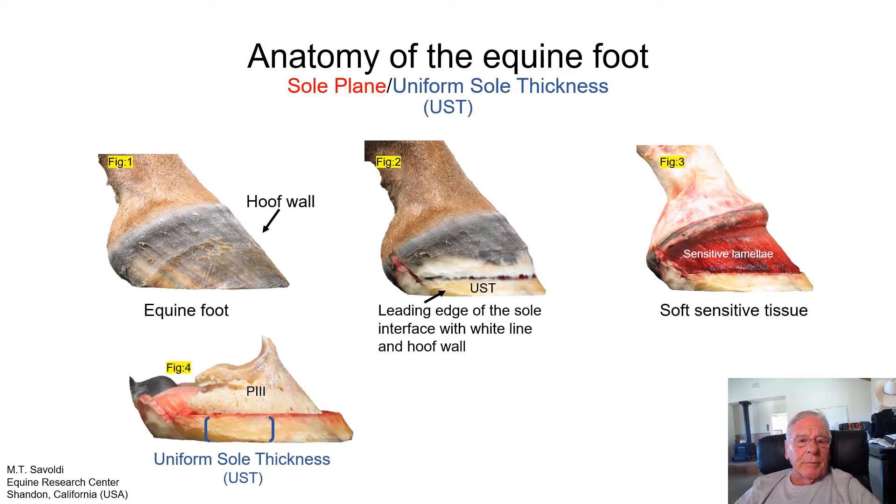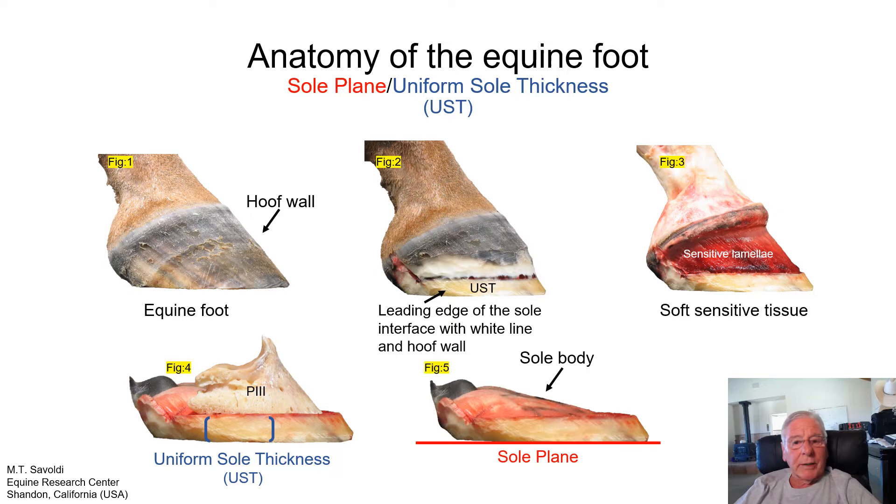Here we have the sole body with the P3 bone resting on top. Soft tissue has been removed, so the bone is just a little bit lower than it normally would be. We're defining the term uniform sole thickness. The sole appears to be uniform in its vertical depth — never truly uniform, but very close. They will be extremely close unless there's damage to the distal border of the sensitive lamina, causing white line remodeling with a different vertical depth measurement in that area.